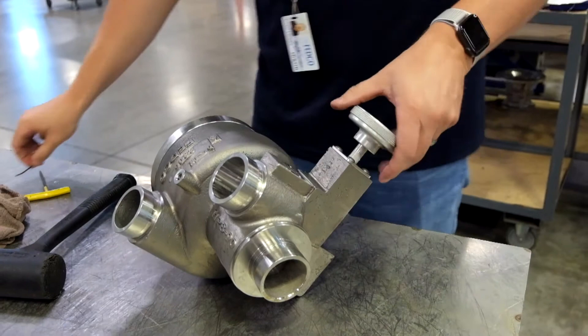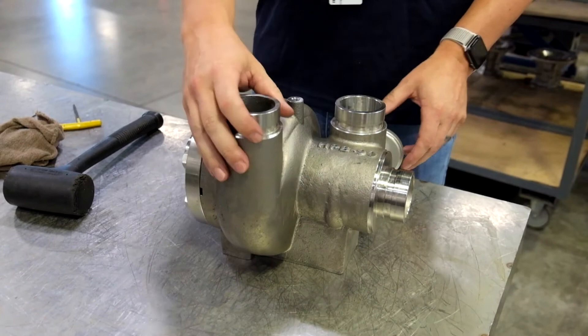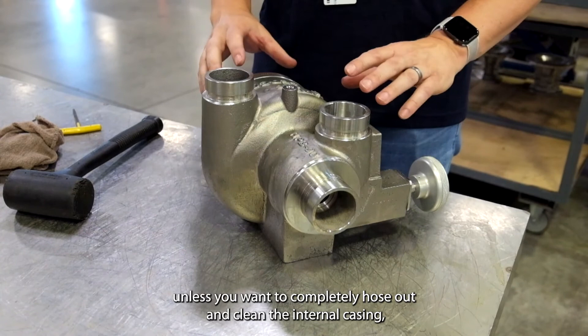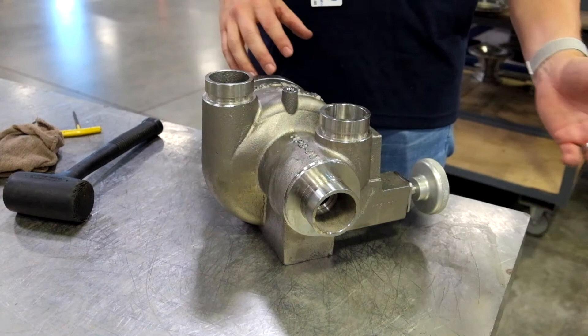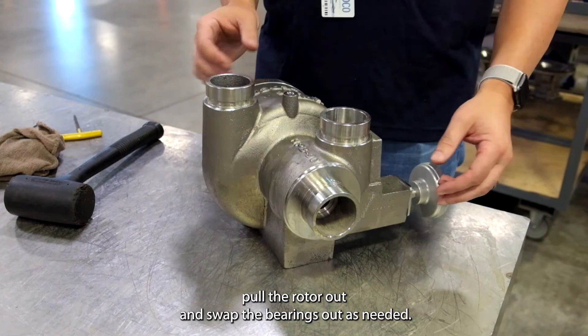As you can see, assembly is quick and easy. To disassemble the unit, you just do the reverse order. You don't have to remove the aux valve during disassembly unless you want to completely hose out and clean the internal casing — then it would be recommended to take the aux valve out. But for just simple basic maintenance requiring a thrust bearing or a new center bearing, you can leave the aux valve in, just remove the end cap, pull the rotor out, and swap the bearings out as needed.